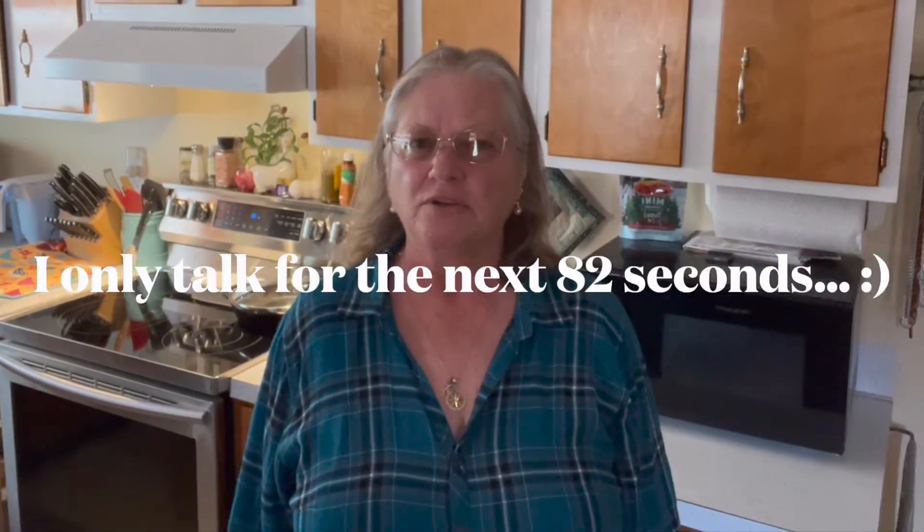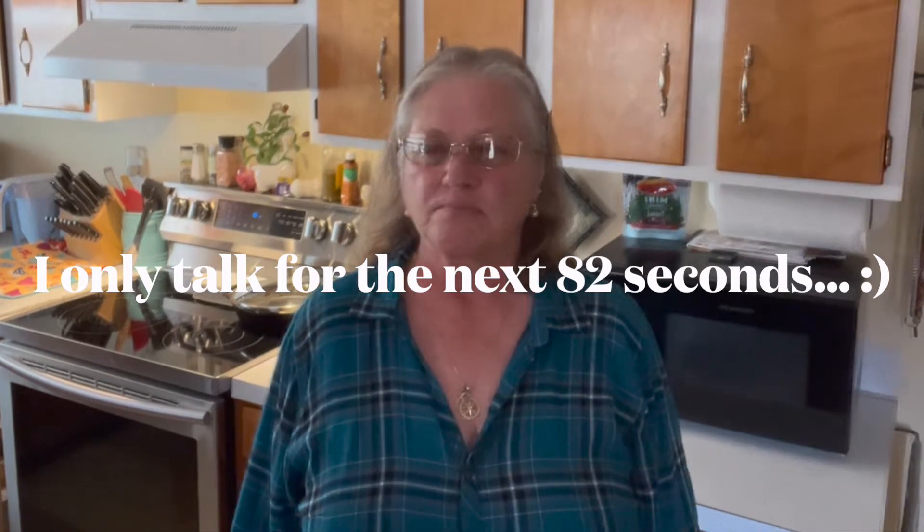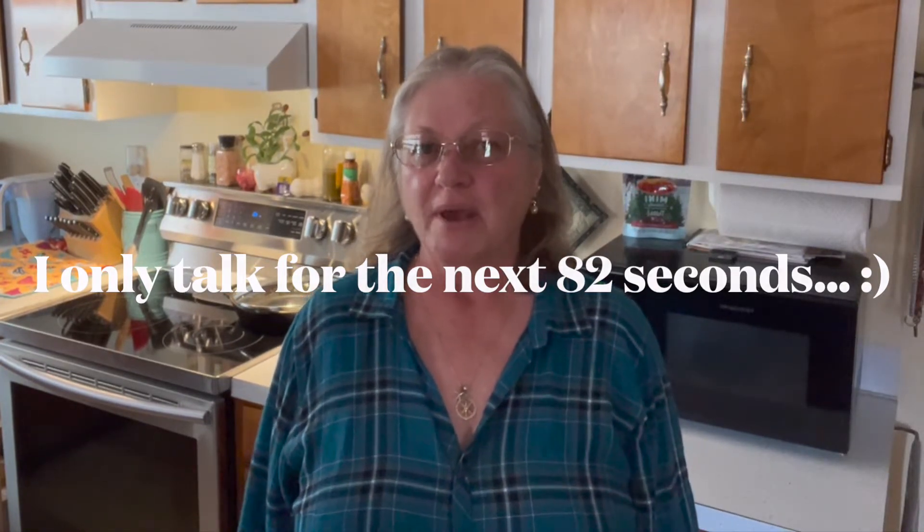Hello! Today we're going to make a very strange spice cake recipe. It's called magic cake, mystery cake, tomato soup cake.